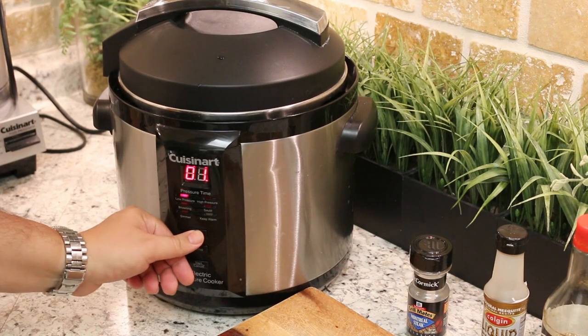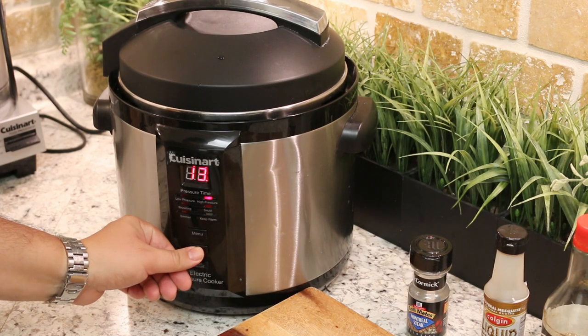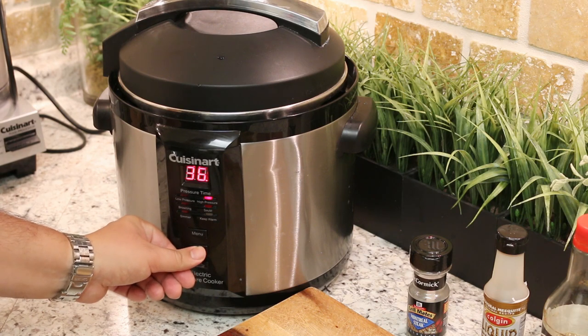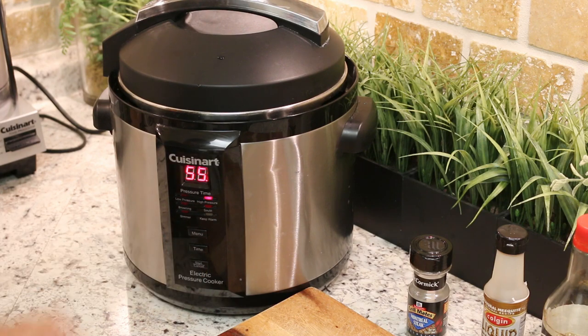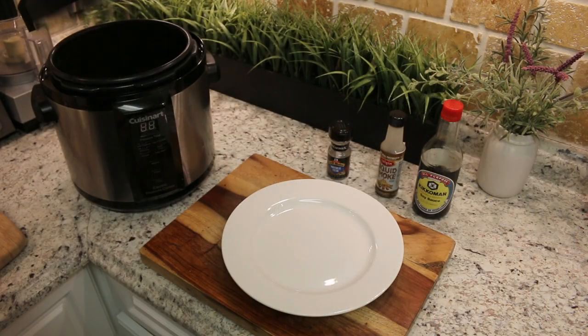Alright, now we are going to just put it on for 55 minutes. On this particular pressure cooker, it is going to build up steam, and then once it builds up enough pressure, it is going to start counting down the timer. You can use a regular pressure cooker, but I like to use this electric one.